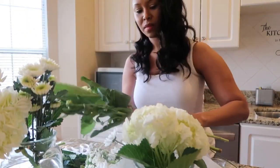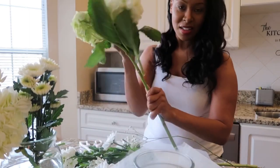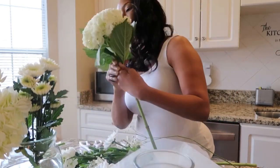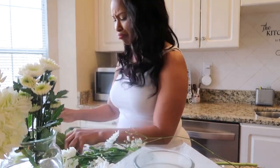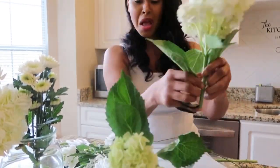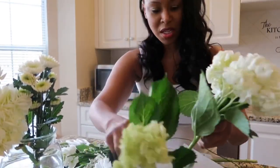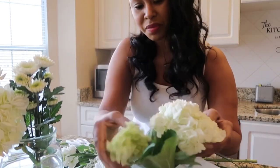We want it to look aesthetically pleasing and give off the appearance that a florist did it — but it's your ghetto florist here, we're winging it. Always got to throw a little dancing in there because I like to listen to music while I do most things, including making my flower arrangements.